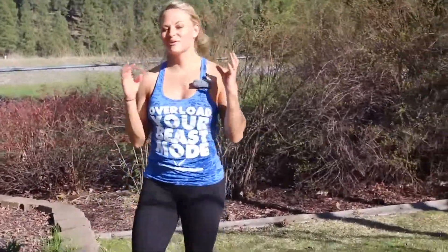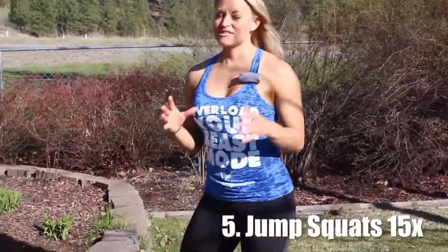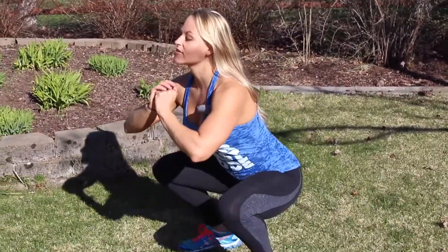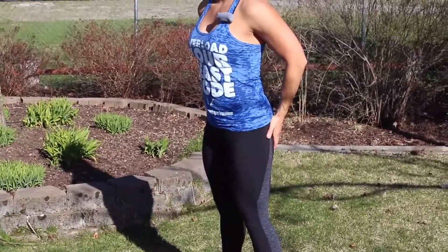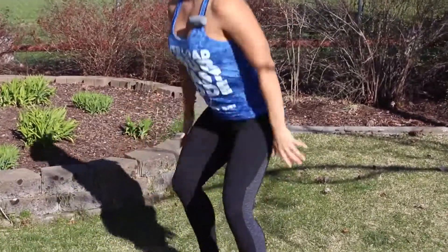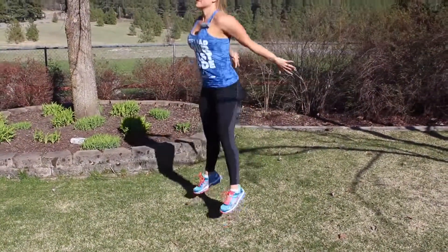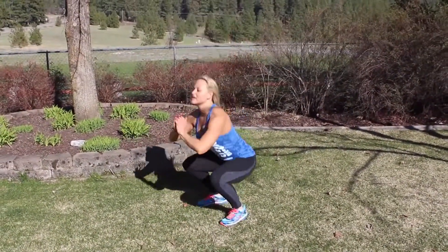We're going to end with jump squats. If this is too advanced, just stick to regular squatting — really focus on squeezing your glutes on the way up, going down and squeezing. For more advanced, do the same thing only you're going to hop at the top. You're going to get 15 of those, then go through the whole circuit three times total.